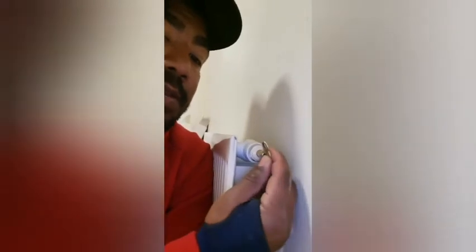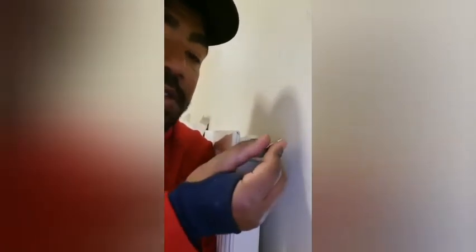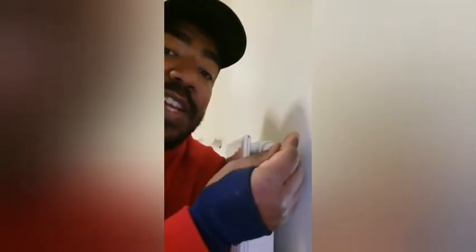Place the radiator key in. You'll feel some resistance as you're doing it. You'll know when the valve is opened — you'll be able to feel the tension from it, and as you open it, if there is air in it, you will hear a hissing sound, which will be the air escaping.